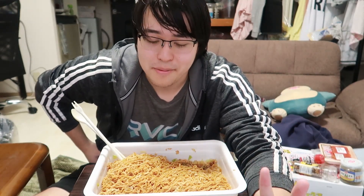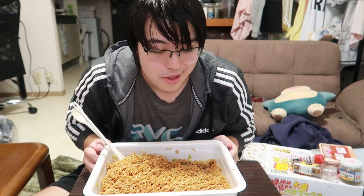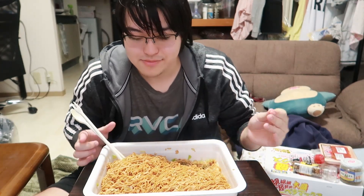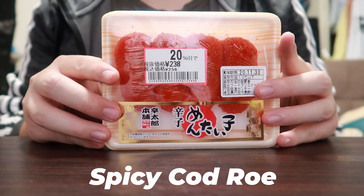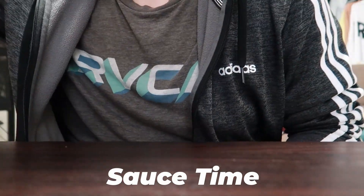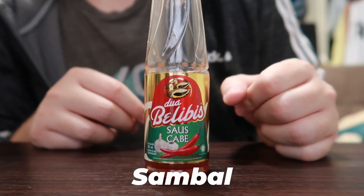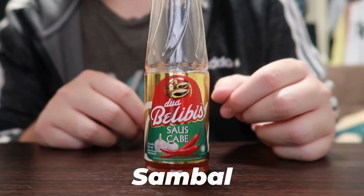We can finally start eating, but before that the box does warn us to never eat this by yourself — at least eat it with another person, likely a friend. But unfortunately I kind of don't have those. Nevertheless, I brought friends of my own. I'd like to introduce: mentaiko, umeboshi or pickled plums, relish, and for sauces — soy sauce, yakiniku sauce, Tabasco, and from Indonesia this amazing spicy sauce, sambal.